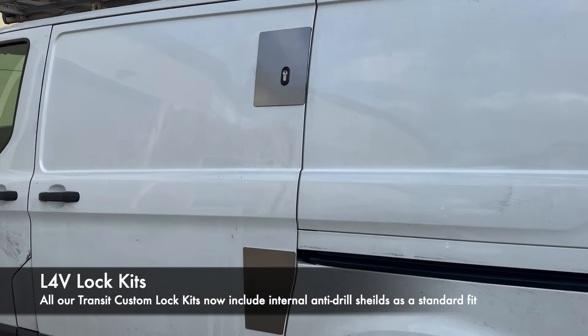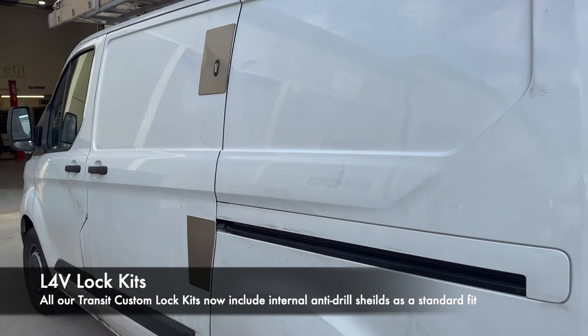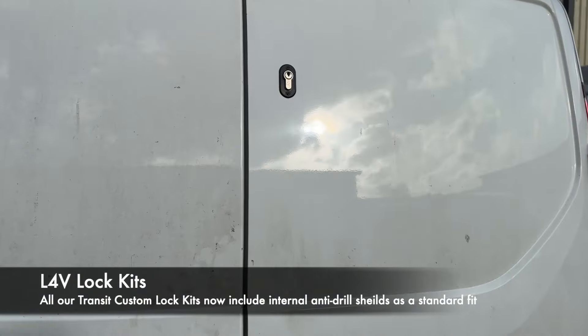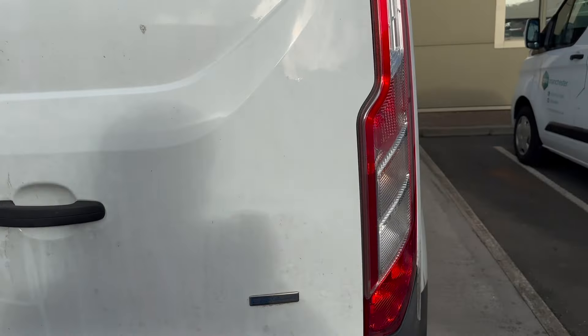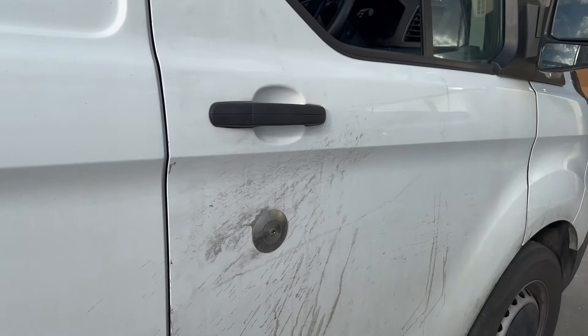We've got two plates on the sliding door covering and protecting the old damage. That door's fully working. We've got new hook locks on the rear and we've got an anti-drill plate in this part of the door as well, securing the whole van. The vehicle previously had a LOXA vans replock fitted, so we've keyed this alike as well for usability.